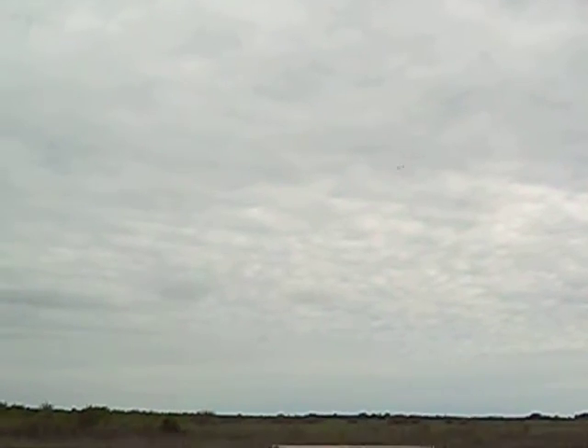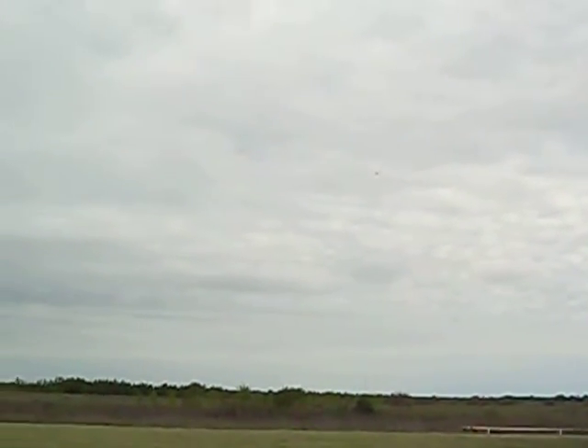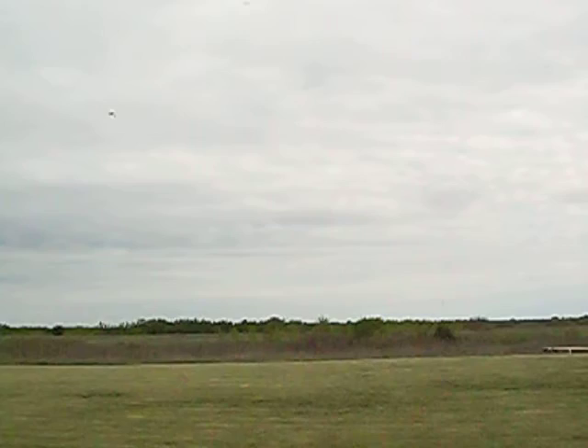Yeah, they only get like three feet off the ground. I'm gonna bring it in a little bit for one lap around and then I'm gonna land. Okay. He's coming in for a fast slow pass — I got him.